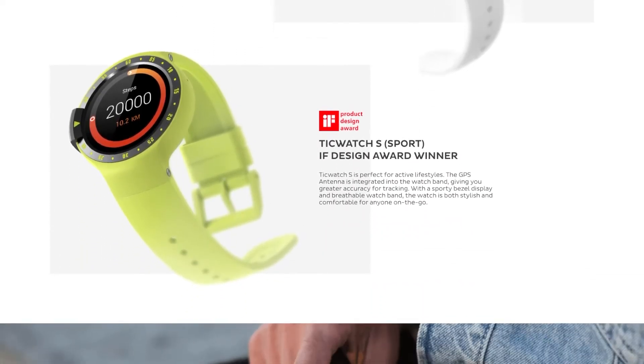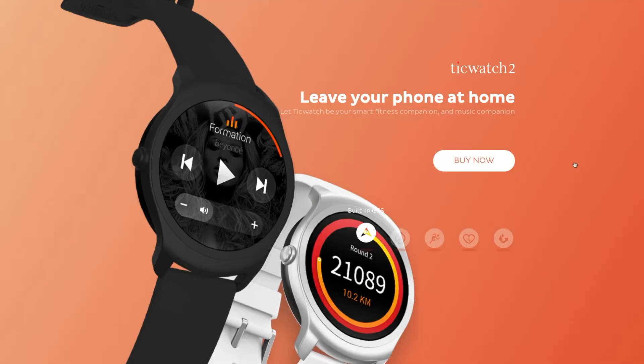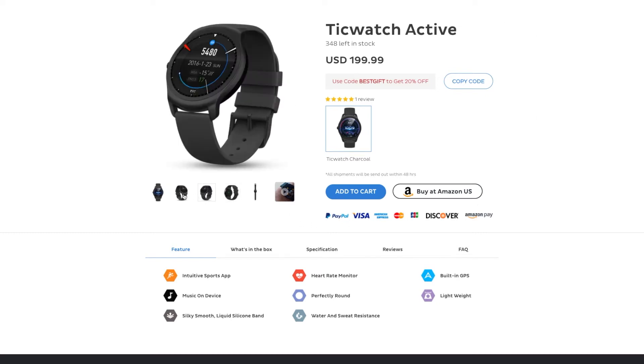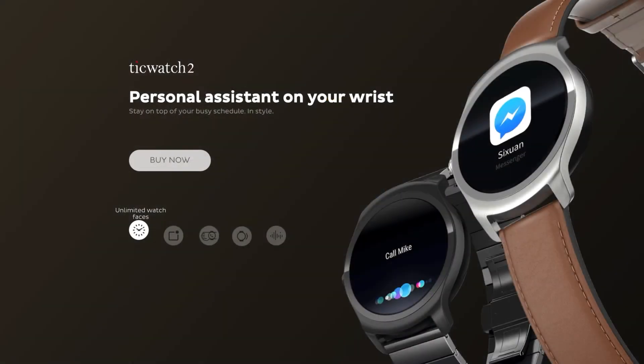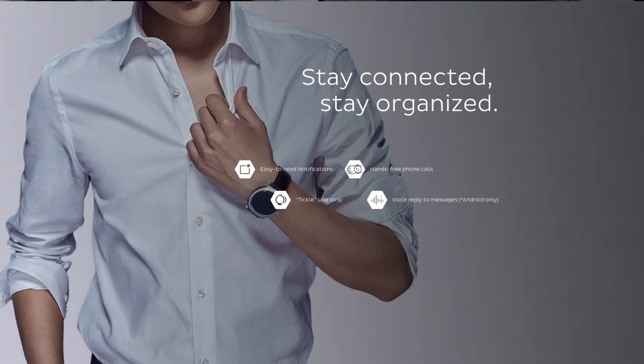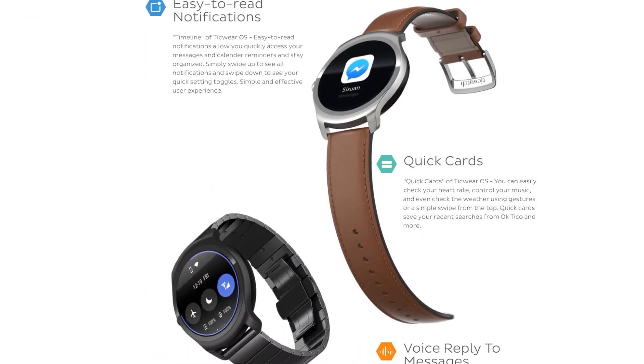The TicWatch S is Sport, which has a little bevel on it and everything is nicer. They have Active, which is even nicer — Active is like $200. And there's a Classic, which is looking more like $250 to $300 bucks. Those are nicer — they look more classy, like you would wear at work or something.